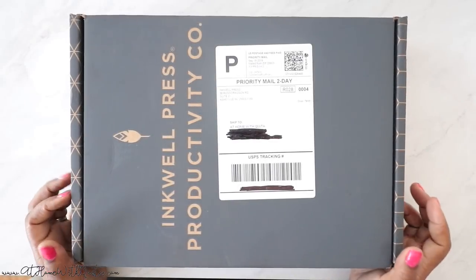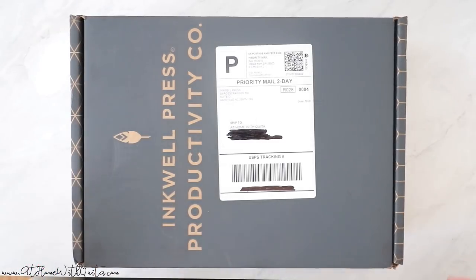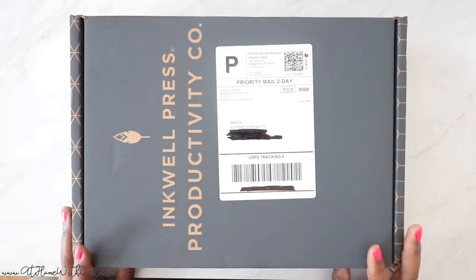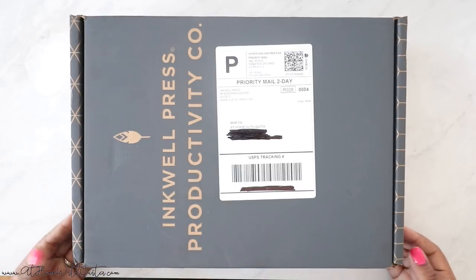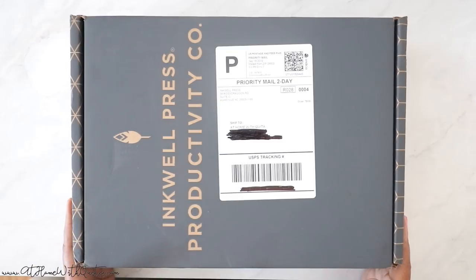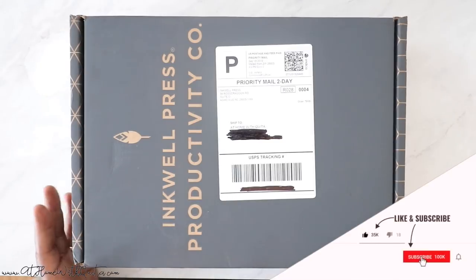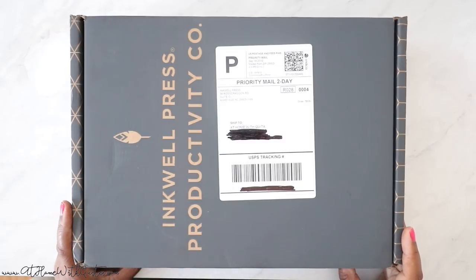Hey, what's up guys, welcome back to my channel! If you're new here, my name is Marquita, and in this video I'm going to be showing you all the stuff I picked up from Inkwell Press. I have never had an Inkwell Press planner before — I've thought about it in the past but never quite explored it. I saw someone opening one on YouTube and figured out they have discbound planners now, and I'm all into discbound right now. So I decided to pick one up. I think I spent about a hundred dollars — they are not cheap — but I thought I would show you guys everything I picked up. If you're new to my channel, consider subscribing and give me a thumbs up if you enjoy it. Let's jump in!